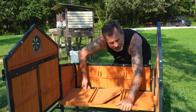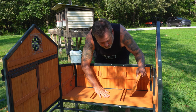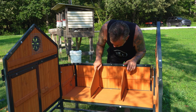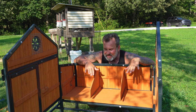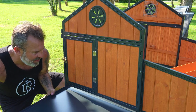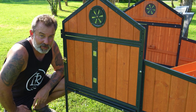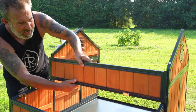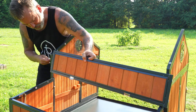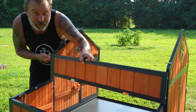Now take the nesting box bottom - that's part eight - slide it right into the groove. Then get these part nines, the dividers, and slide them right in the grooves. You've got three nesting boxes easily set up. This whole thing is coming together very easily. Then take part ten, the clean-out tray, slide it right in there - it's got a stop on the other side to keep it from falling out. Next is part 12, the back, which has hinges on it for the nesting box cover. Make sure the hinges are at the bottom, take the 30mm bolts, slide them through, get four of those on, and you'll have the back panel secured.